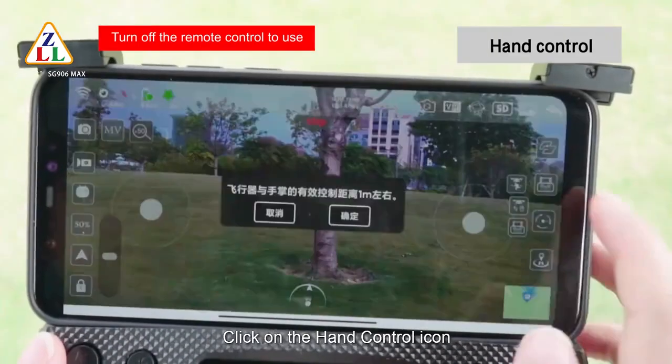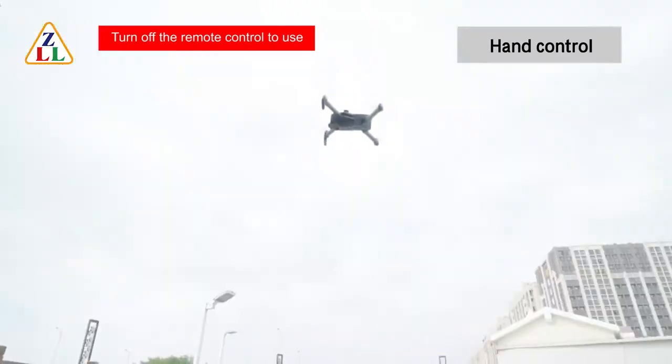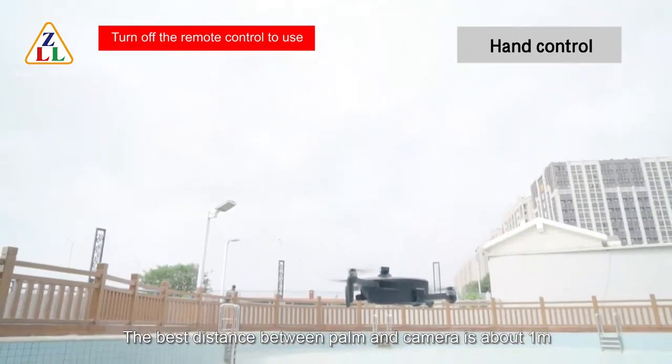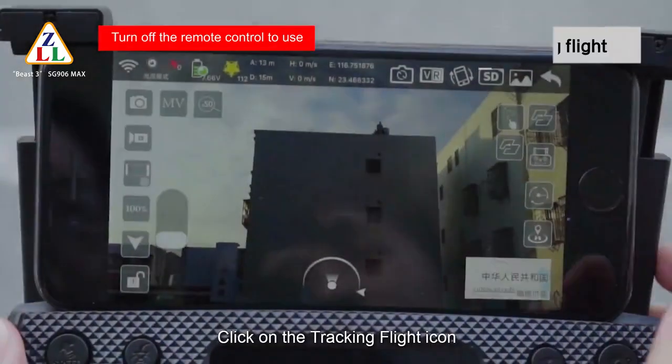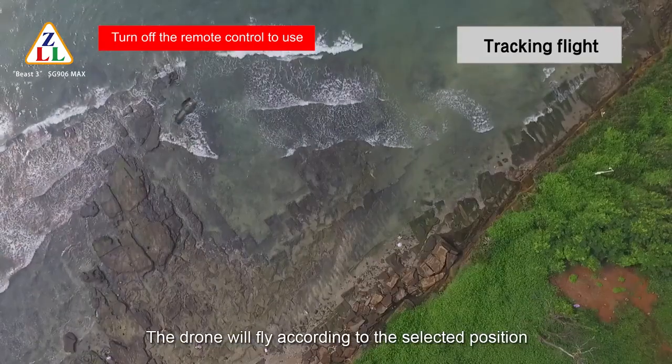Click the hand control icon and the drone will follow your palm to fly up and down. The best distance between your palm and the camera is about 1 meter. Click the tracking flight icon and the drone will fly according to the selected position.